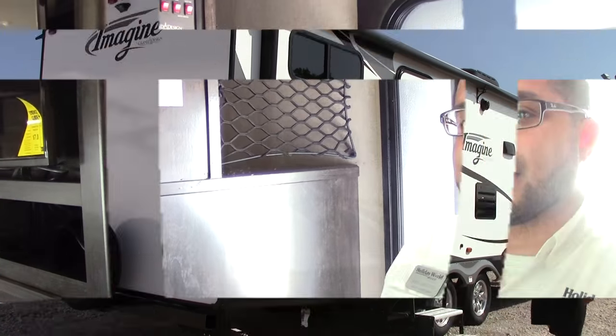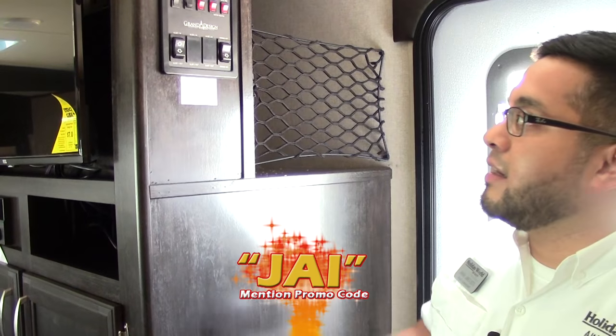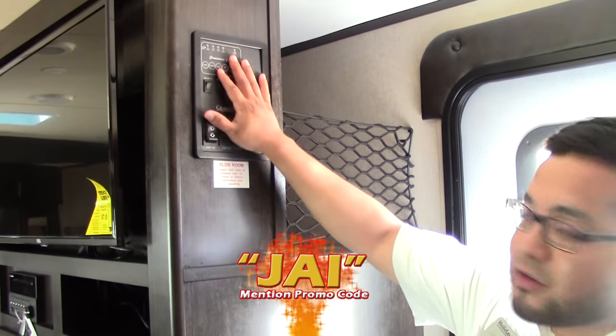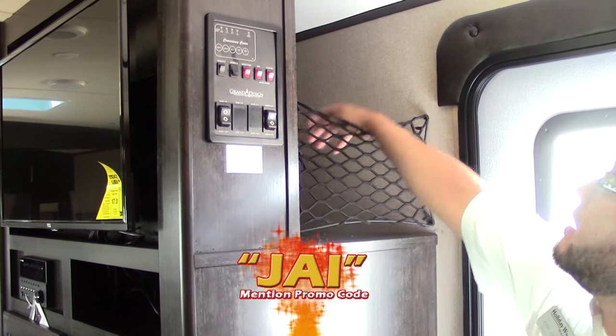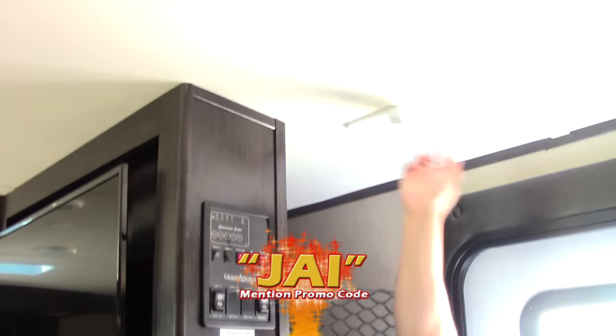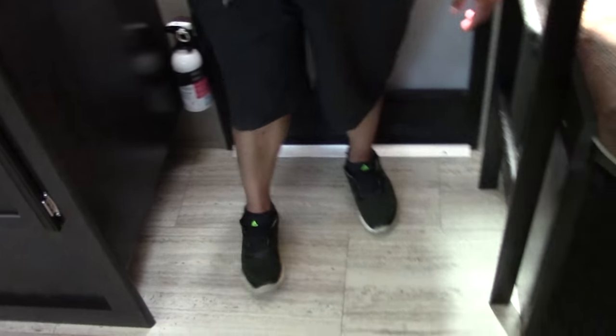Inside the 2017 Imagine 2800 by Grand Design, as soon as you walk in you have your convenience center right here with all your control panels. There's a great cubby hole in the back with a motion sensor light, so if anybody comes in and out of the door you will know. You also have a cubby hole at the bottom to put your shoes on as soon as you walk in.